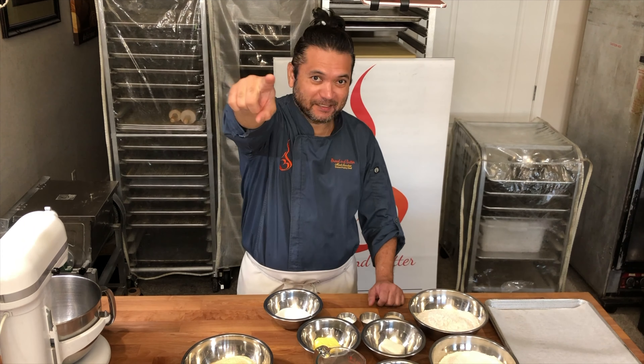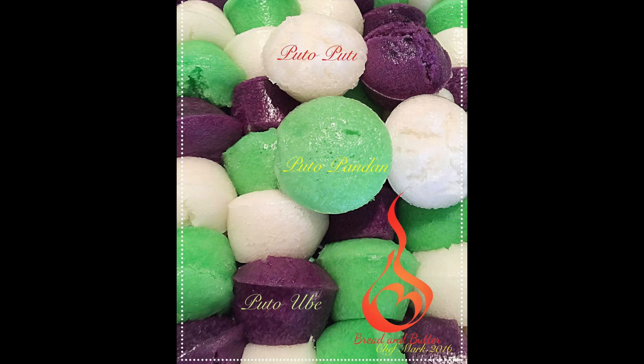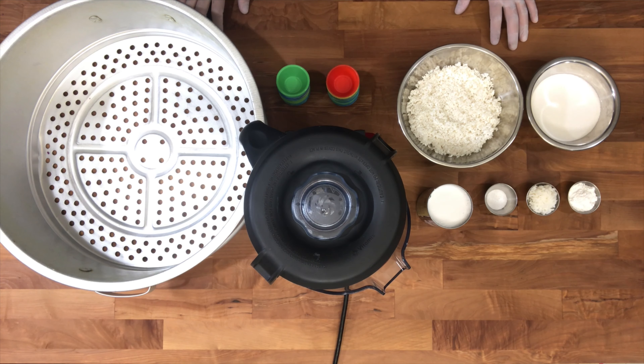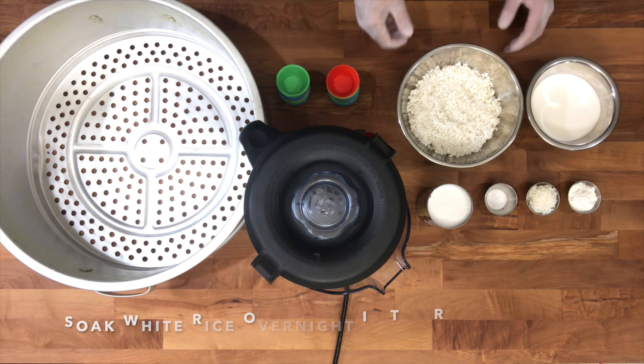Welcome to my new channel, Musina. Hi, welcome to Musina. I'm going to teach you how to make puto step by step. So let's start. Sugod na ta.